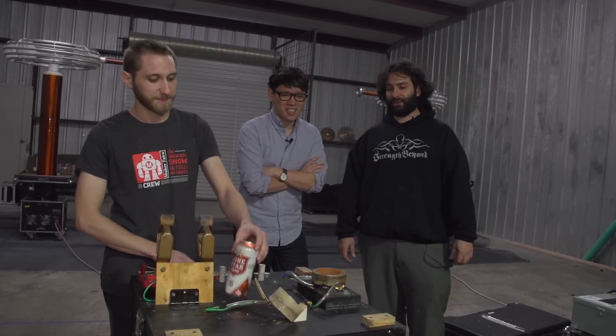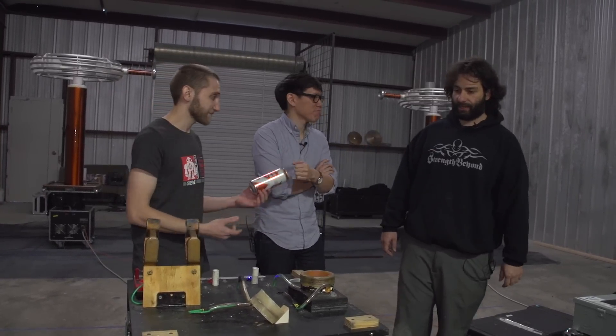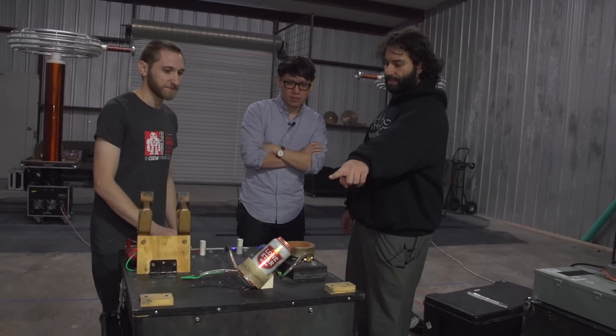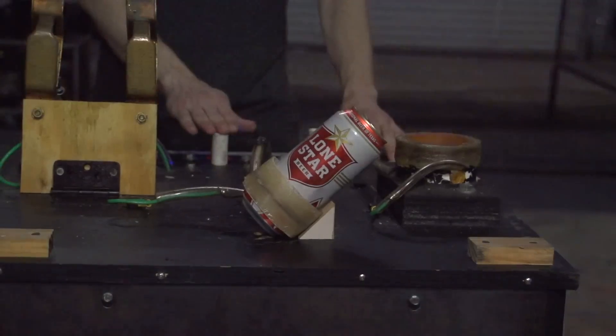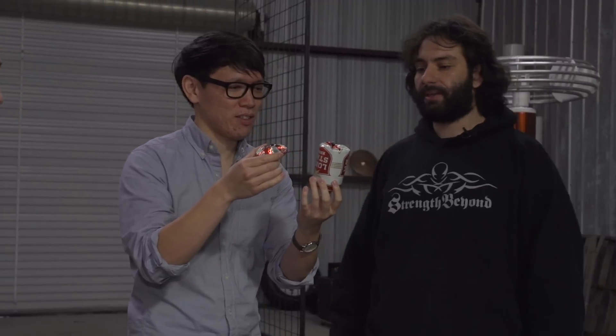The next demo we're going to do shows you how strong a magnetic field can really be. We have a Lone Star can — the official beer of Texas — and we're going to insert it inside of this coil of wire. So instead of being on top of the coil, it's inside. We're going to zap that can with the biggest magnetic field this machine can produce. Just like the ring wanted to get away from the coil, the same thing happened here. We turned the can into an electromagnet, but since it was inside the coil it didn't have anywhere to go but in. The magnetic field just sheared it right in half and explosively sent it flying in two different directions.